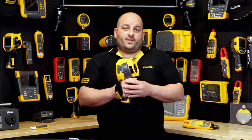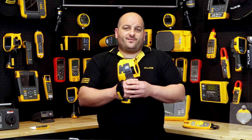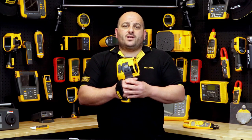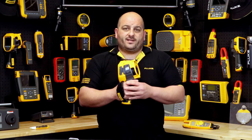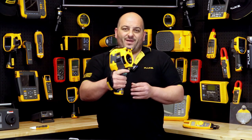For more information on the TI480 Pro or any other products, contact us via our social platforms or contact one of our authorised Fluke distributors. Until next time, I'm Damien from Fluke Australia — see you out in the field.